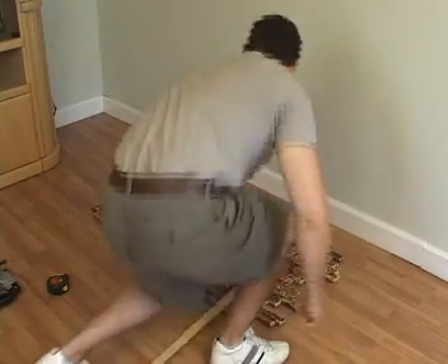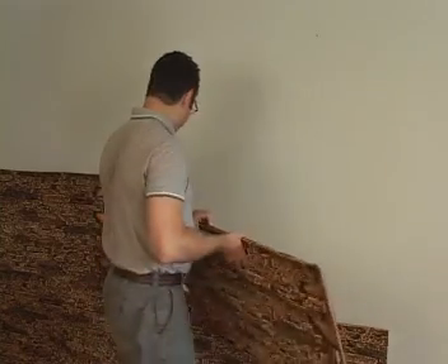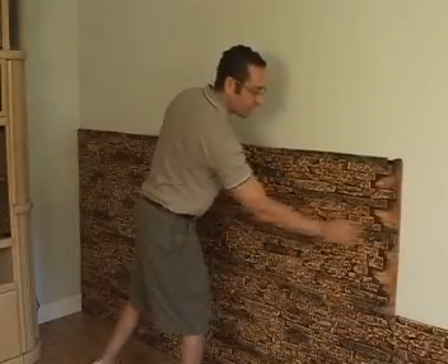The first step is to take a look at your faux panels, because you'll notice one side has what they call fingers, and the other has a lip. If you decide the lip will be on the right, you must repeat this pattern — just like a jigsaw puzzle.